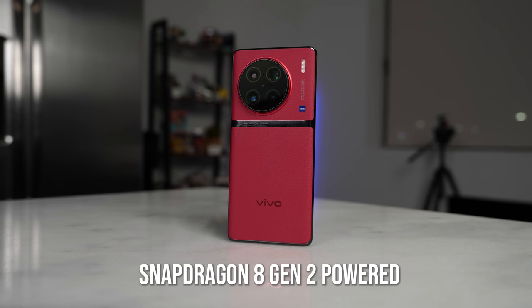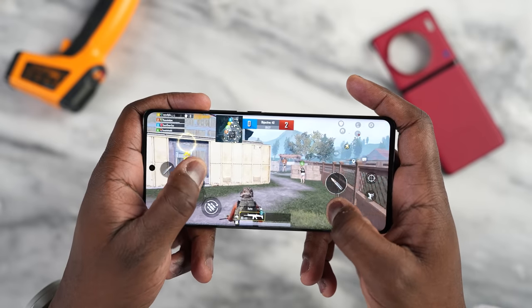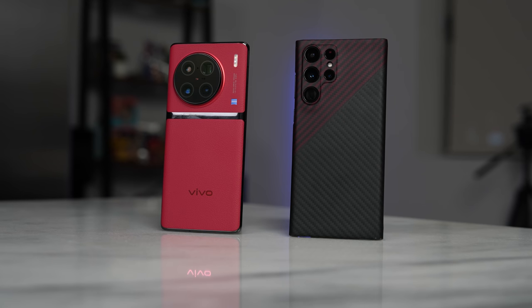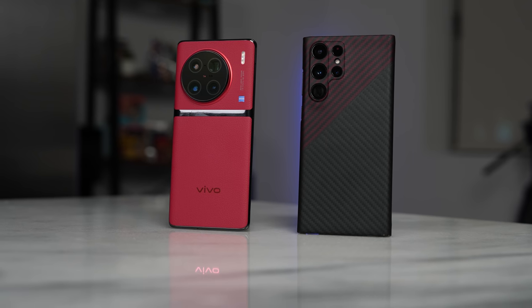Hey guys, Thunder E here, and welcome to my very last gaming video of the year, but the first gaming video for Snapdragon 8 Gen 2. Qualcomm just announced it — it's finally here. The first device is the Vivo X90 Pro Plus, and we're gonna see how well it performs gaming-wise, especially compared to a Snapdragon 8 Gen 1 device, to see what that leap is all about in terms of performance.